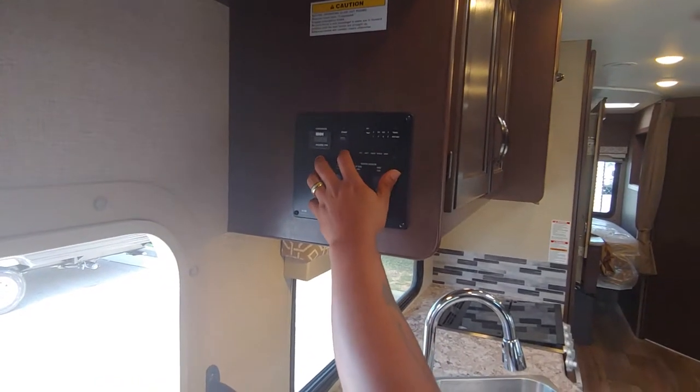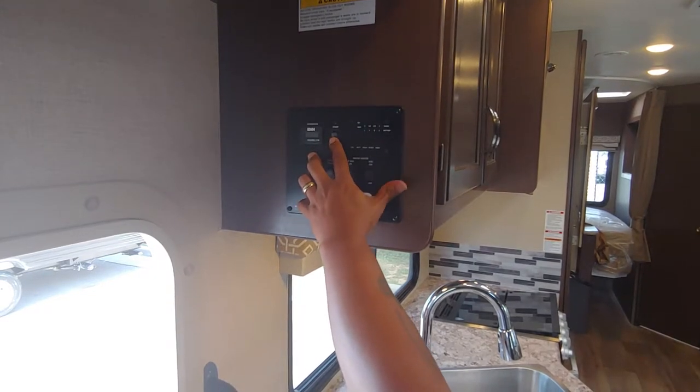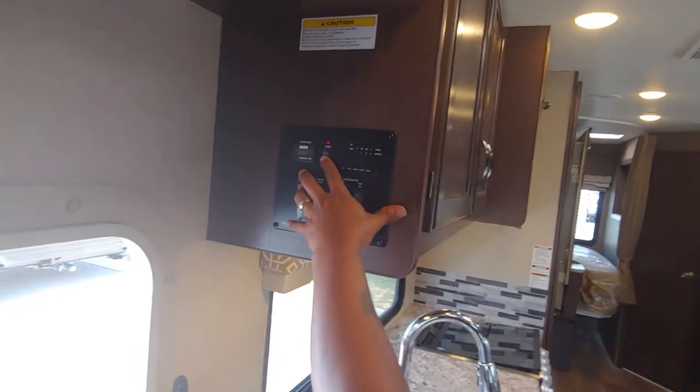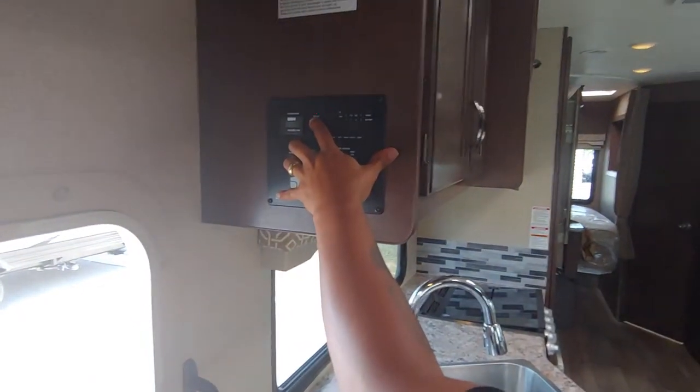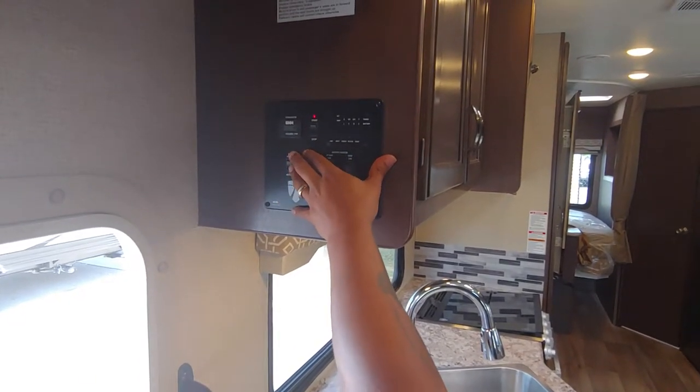Here's your generator. To start your generator, you'll prime it by hitting the stop button for about 20 seconds — sometimes it doesn't take that long. You get that little light ready, then hit the start button. And there she goes.